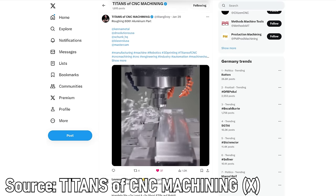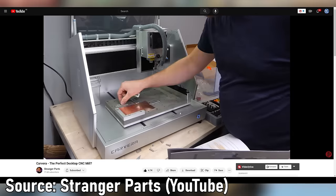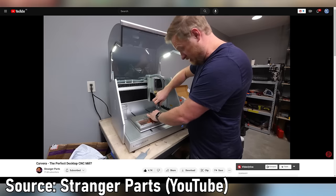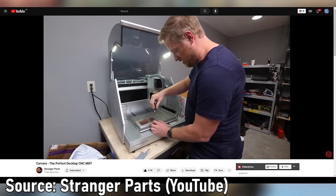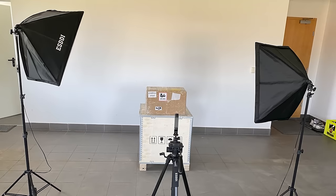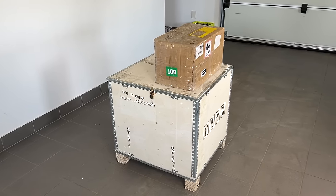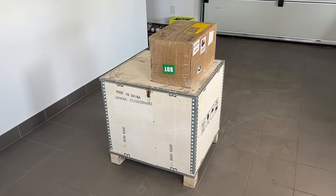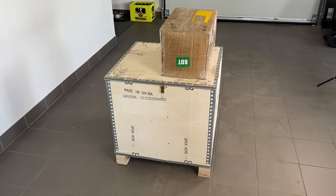I always wanted to get into CNC machining and even planned to build one myself. Then I saw the Calvera review on the YouTube channel Stranger Parts. After that I wanted the Calvera because it seemed perfect for a noob like me — and now I have it! Big thanks to Josh, the co-founder of Makera, the company behind the Calvera, for providing the machine and accessories free of charge for this video.